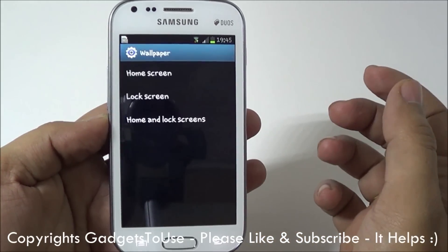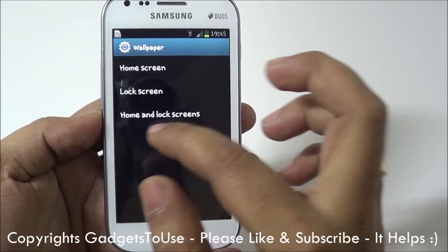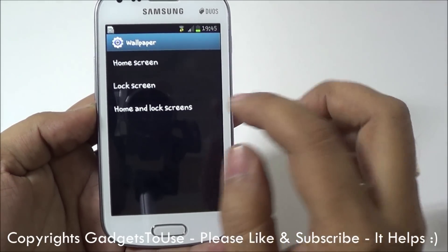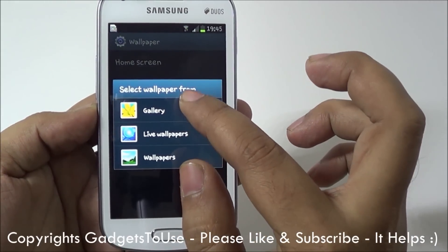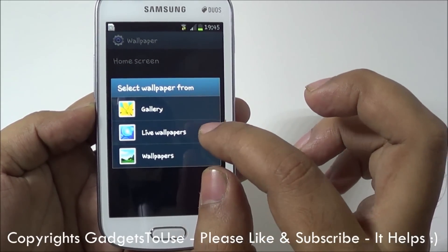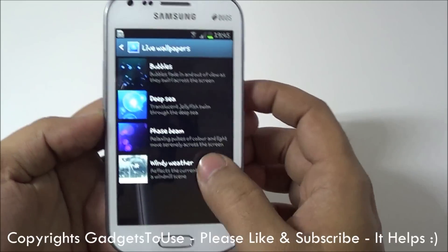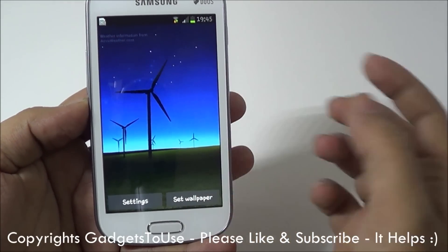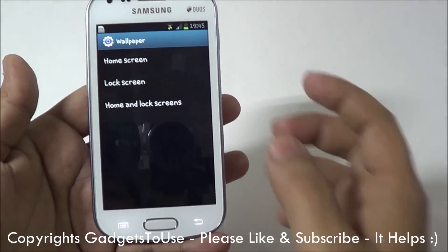Apart from this, if we go under Wallpaper, you have the option to set the home screen and lock screen wallpaper at the same time. You can select from different wallpapers from the gallery or from the default wallpapers on this device. You also have support for live wallpapers on this device, so you can set a live wallpaper from here. You can install more live wallpapers from the Android Marketplace.